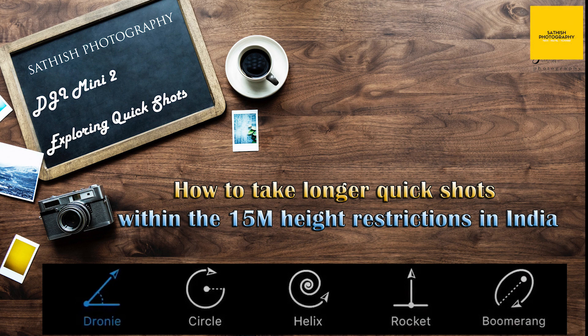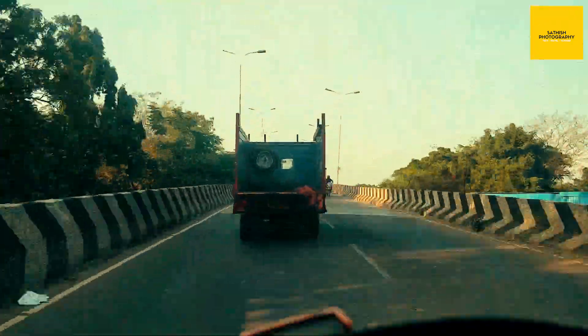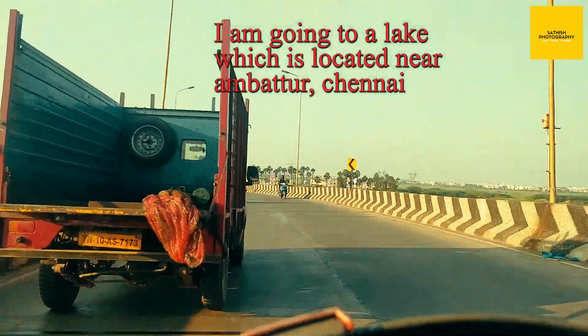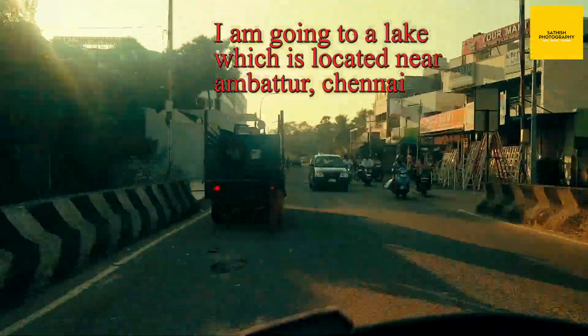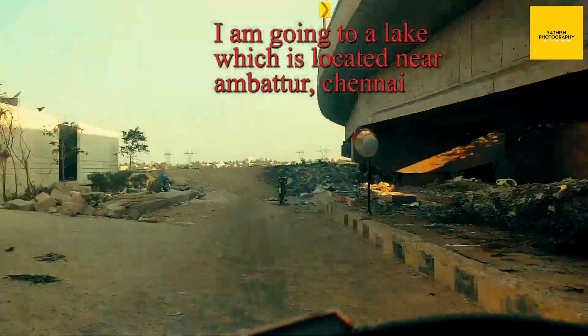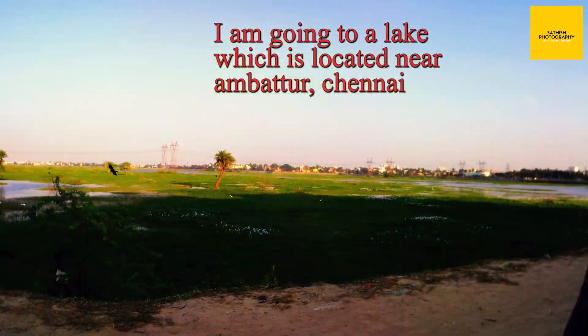Hello friends, welcome to Satish Photography YouTube channel. Today we are going to see how to take quick shots in DJI Mini 2 within the 15 meter restriction limit. We have to use a few ideas to take complete quick shots within that limit. We need to choose a location without any disturbance and it should not be a restricted area.